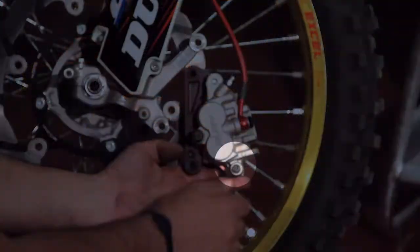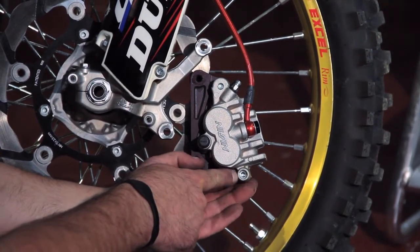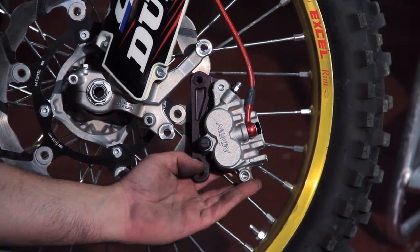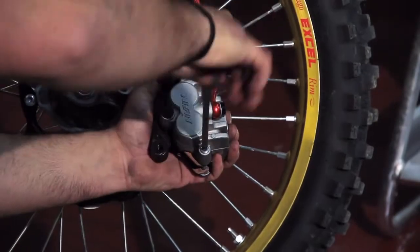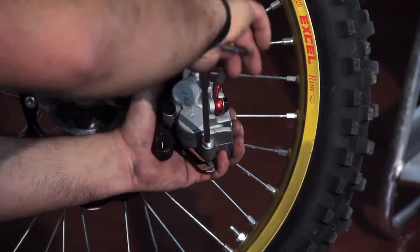Next thing you want to do is loosen up the pin that holds on to the brake pad itself inside of the caliper. We've already loosened it up for purposes of the video, but you just loosen this pin up — right there you're going to find a hex allen — and loosen it up a little bit and remove the pin from the brake pad itself.